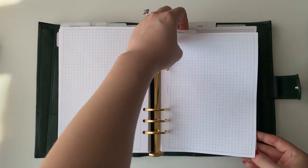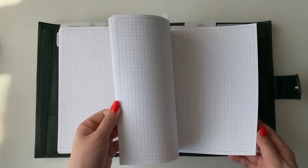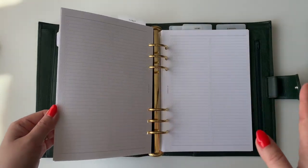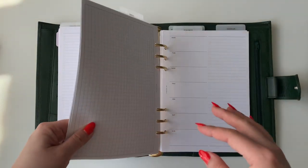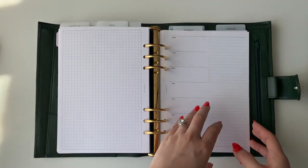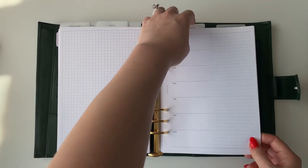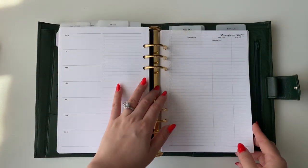The family and home section isn't really filled out yet. Family will be more about the people in my home — my husband, my kids. Home will be more about the apartment itself, adult tasks, and it's also going to have recipes and all of those things.